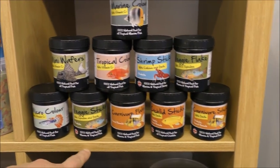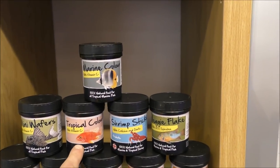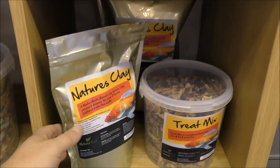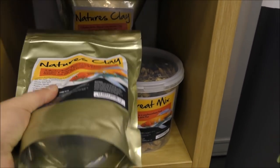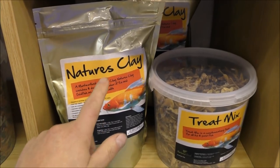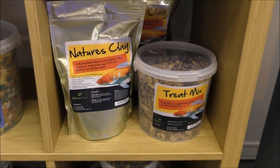They've also got guppy food, veggie sticks, carnivore flakes, cichlid sticks, carnivore sticks, veggie flakes, shrimp sticks, tropical colour enhancer, mini wafers for plecos and algae eaters, and marine colour. Down here we've got montmorillonite clay — it's basically a whitish grey powder, and if you've watched my previous videos you'll know that a 25 kilo bag of that actually cleared my huge garden pond. That is very, very good stuff.